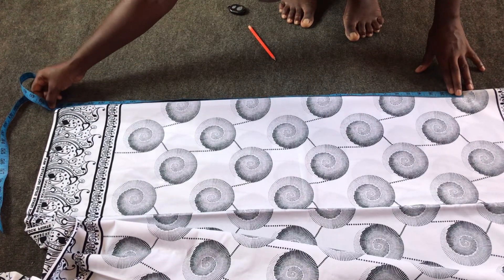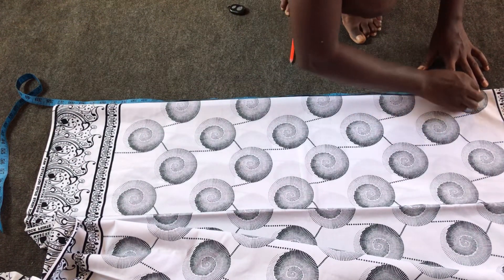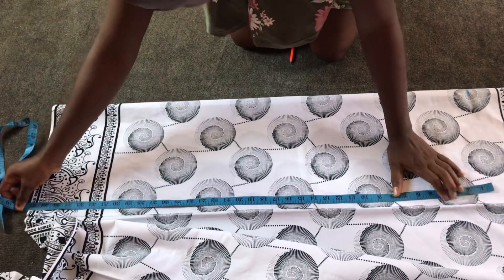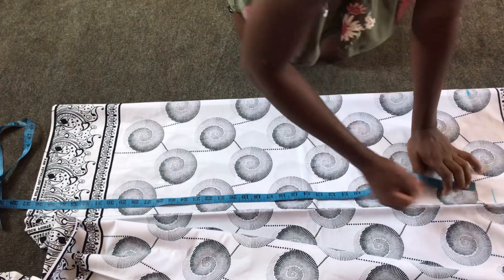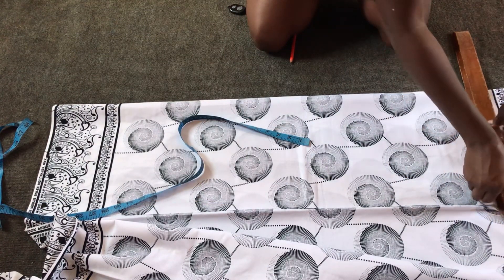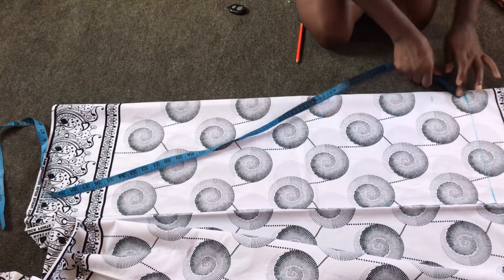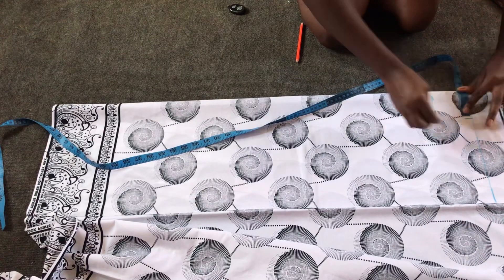The dress length is 38 inches plus two inches as my seam allowance, making 40 inches. I wanted the edge of the fabric to be at the very hem of the dress, so I'll take from the edge to the top, mark my 40 inches, and then connect with my ruler. I'm about to cut the neckline — the width and the length of the neckline is three by three inches, then the length of the shoulder line